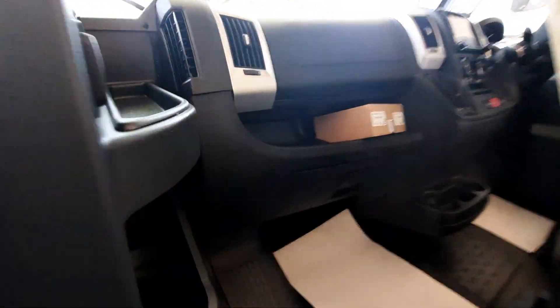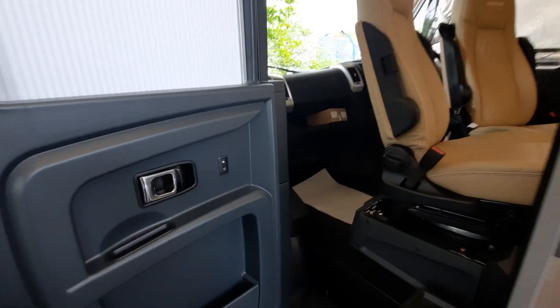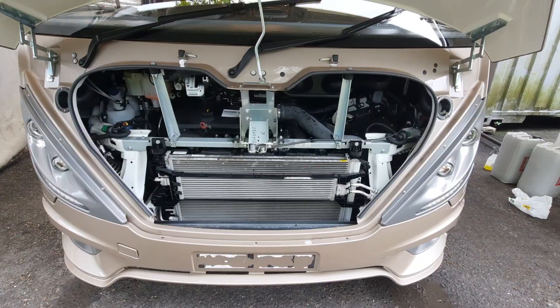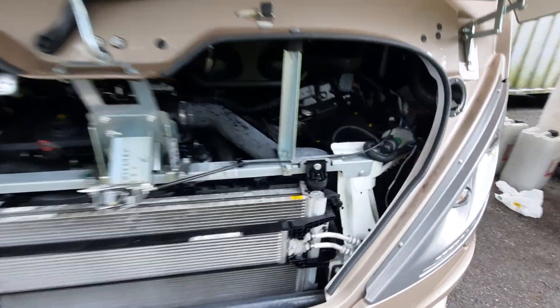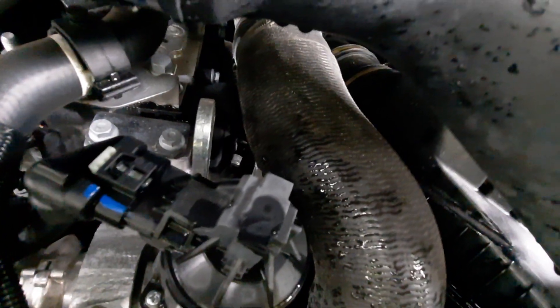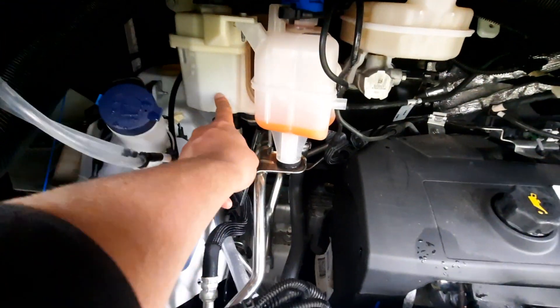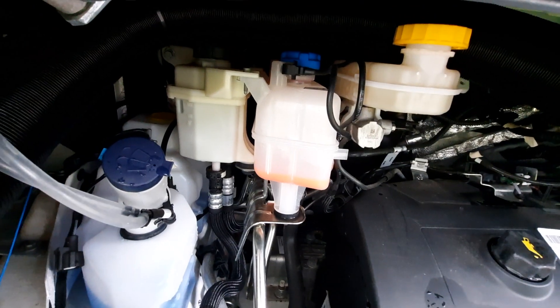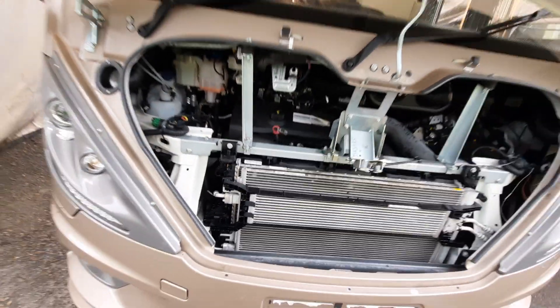Whilst on this side, your bonnet release catch is on the passenger side — pull that to release the bonnet. Under the bonnet there's not many things to know, but the main thing is jump-starting: you have your positive point indicated by a plus on the cap, and your negative connects to the terminal next to it. You've also got your washer fluid, engine coolant, brake disc fluid, power steering fluid, engine oil, and dipstick below that.